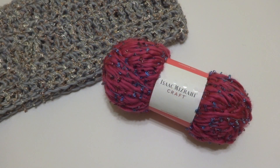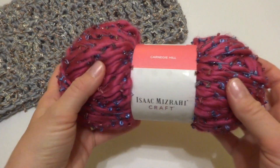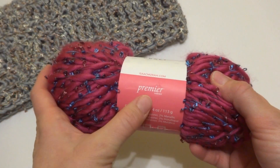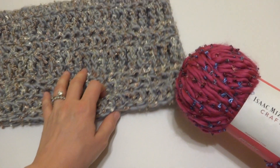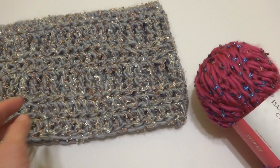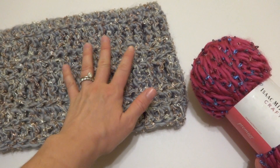Hi everyone, it's Jennifer from Fiber Flux. In this video, I'm going to be reviewing Carnegie Hill. This is part of the Isaac Mizrahi craft line by Premier Yarn. I had the ability to work with this when I crocheted the Platinum Cowl. This is one of the free patterns I offer on the Fiber Flux blog, and I do have a video tutorial for it as well, so I will link up this project.